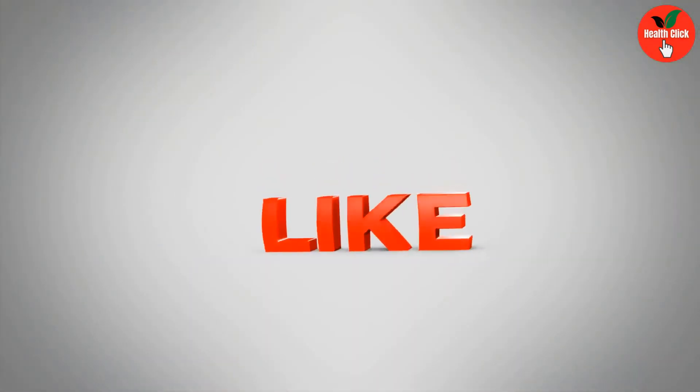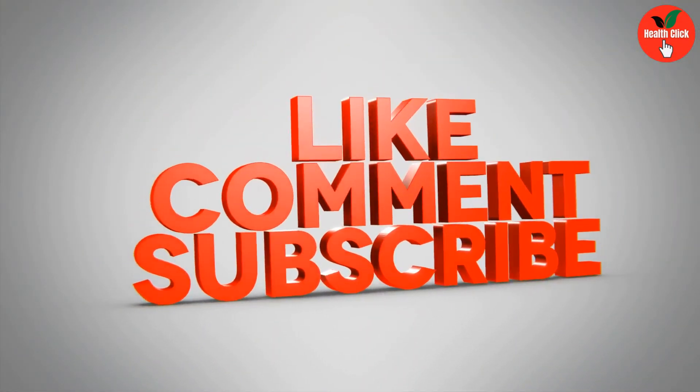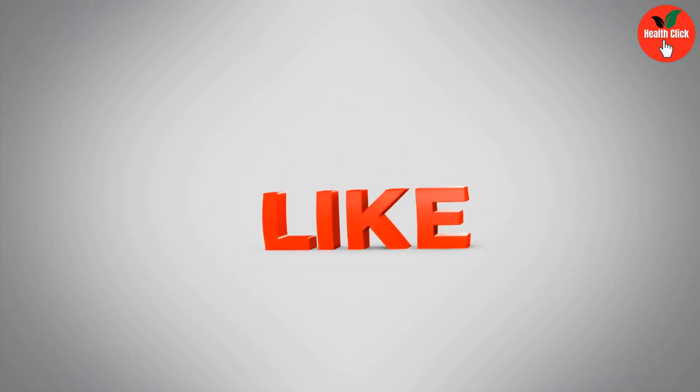So that's it for today. Thanks for watching. If you like the video, please like, share, and subscribe to this channel for more interesting videos.